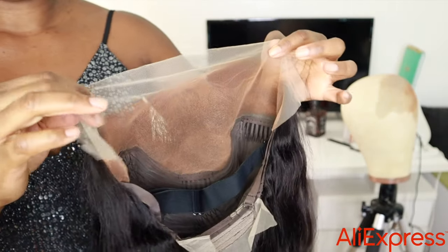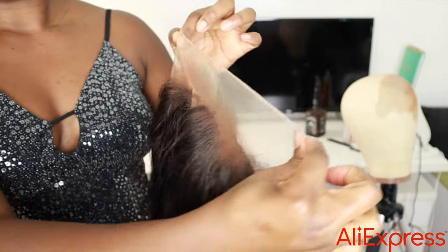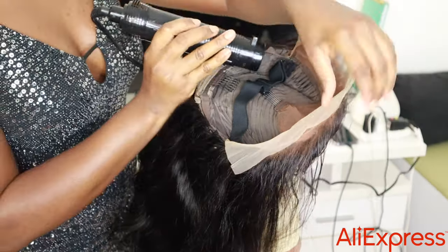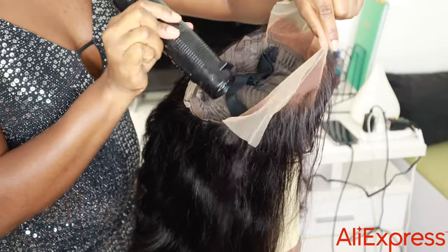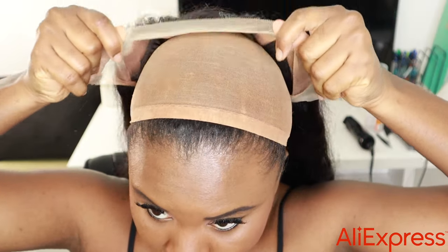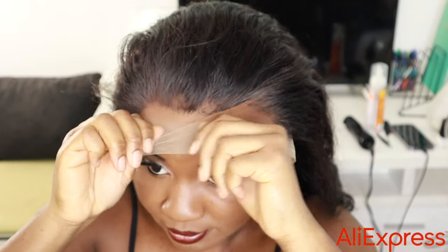I don't have time to bleach and I don't like the smell of bleach. I use this wig just for the day — put it on and take it off — so I don't feel the need to do all that processing and inhale chemicals. After putting the tint spray on, this is what it looks like.